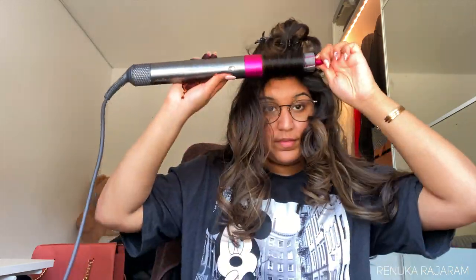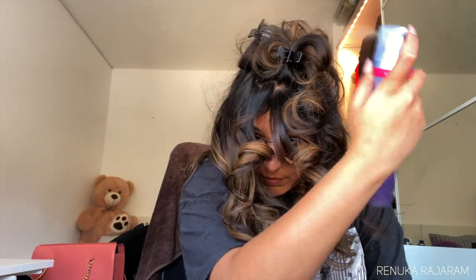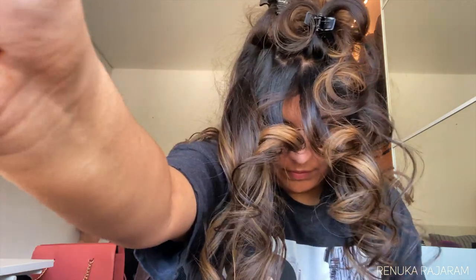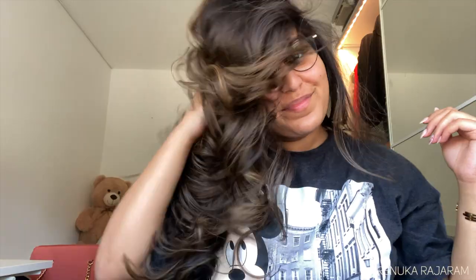My curls last a couple of days — like three or four days until the next hair wash session. I just make sure when I sleep I put my hair in a bun so it stays a bit longer. As you can see, there's a lot of volume. You have to kind of shake it and style it how you like. For this part of the video I used the curling attachment, and I'll use the blow dry attachment in a second to fix up these bangs.